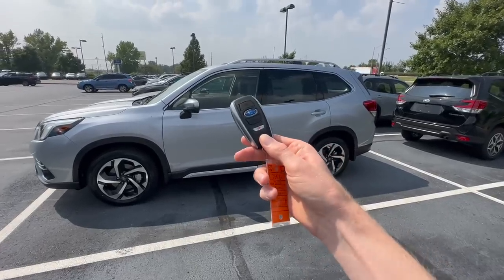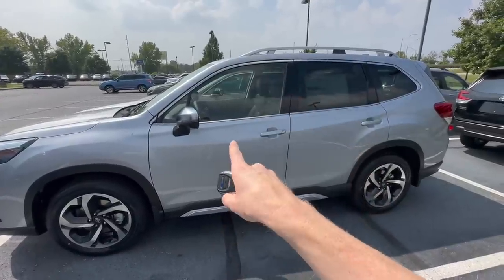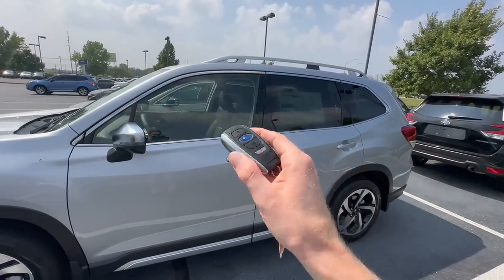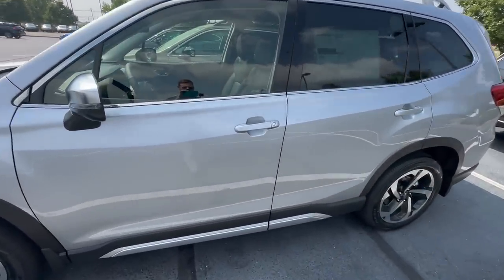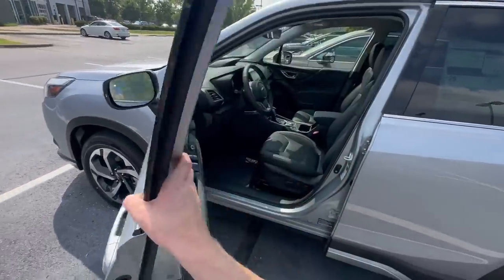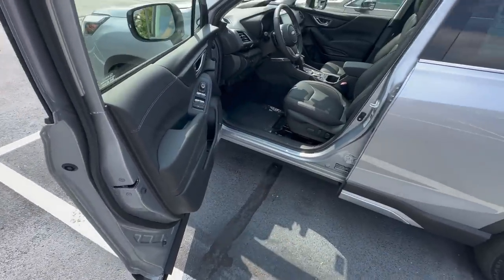If your Subaru has this style key fob, you don't even have to get this key out to unlock your driver door. You don't even have to use this key to unlock all of your doors. Just simply walk up to the handle, grab it, you'll hear it beep, and it unlocks for you. That works with the sensor on the side of the door that's connected to the key.